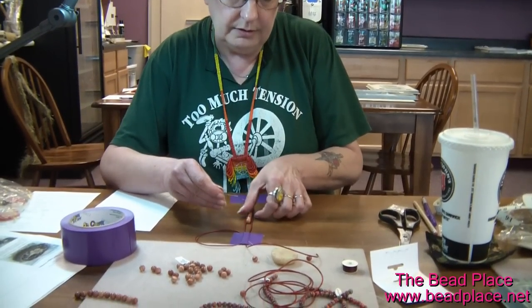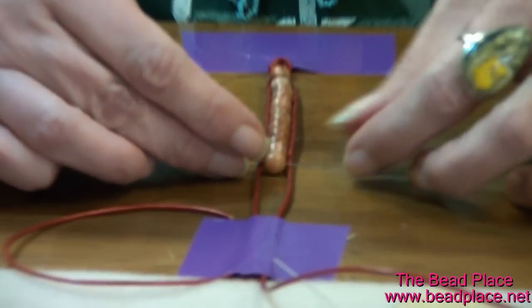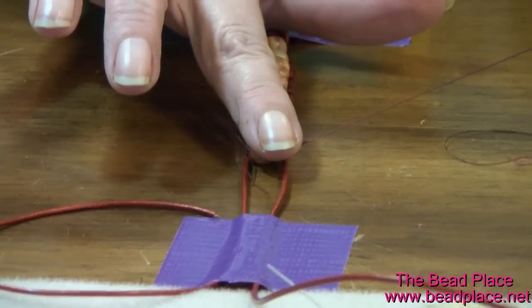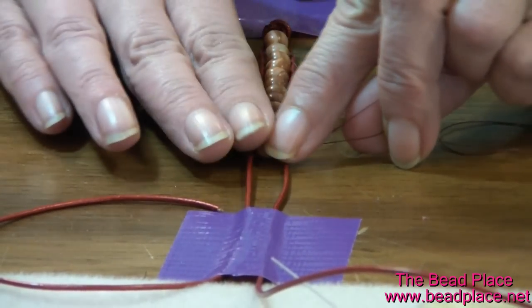Now I'm putting it under the cord on the right hand side, and through the bead again. And that locks it in place.